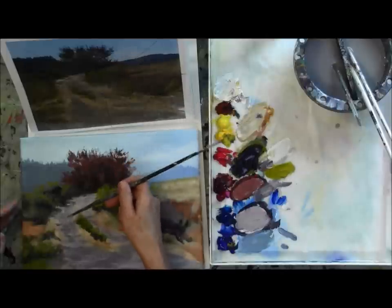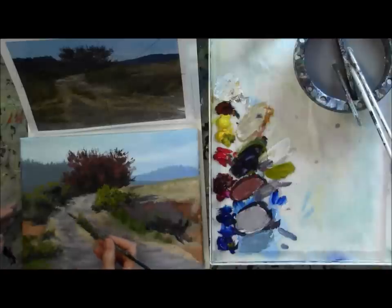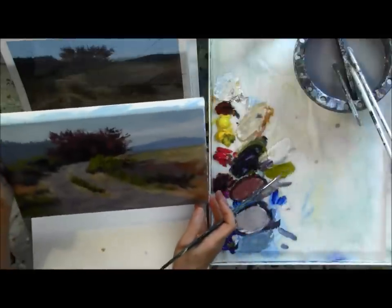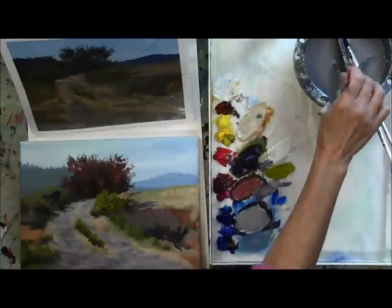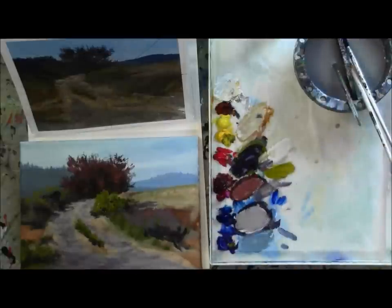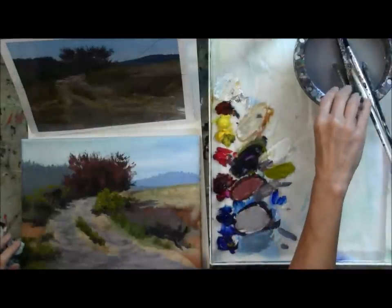Looking at my reference photo and just picking out the different colors I want to use. When I talk about pushing colors, I don't generally go completely different than the reference photo. I just look at the reference photo and if I see a hint of a direction that color is going — more red, more purple, more blue — I'll just push that color and make it a little more so. Pretty happy with the way the road is going at this point. You can really just continue to endlessly layer on there until it makes you happy.